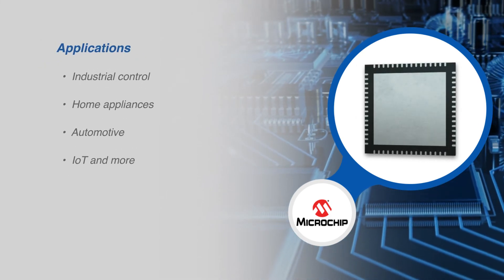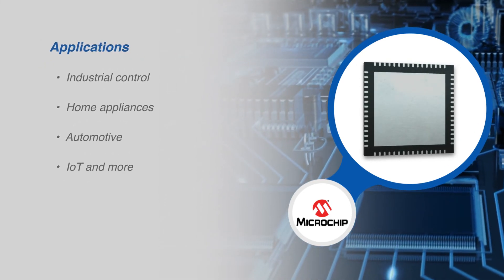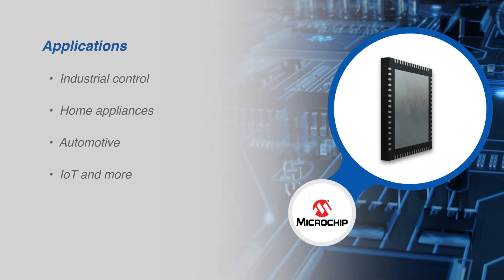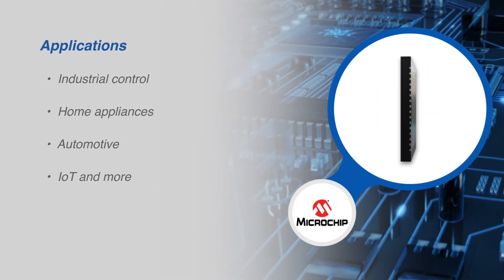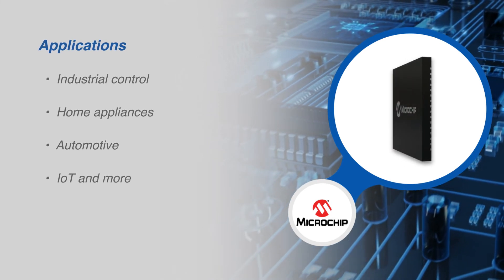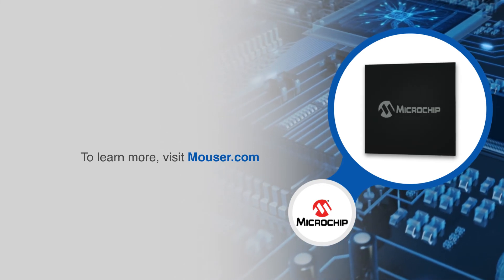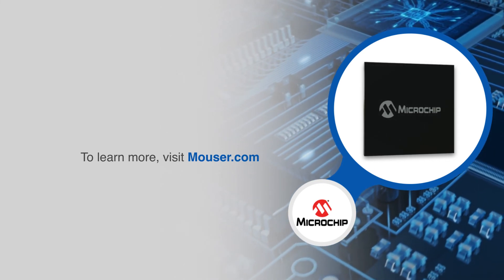The AVR-DA family is designed to bring capacitive touch sensing and real-time control functions to industrial control, home appliance products, automotive, IoT, and other applications. For more information on Microchip's AVR-DA product family, visit mouser.com.